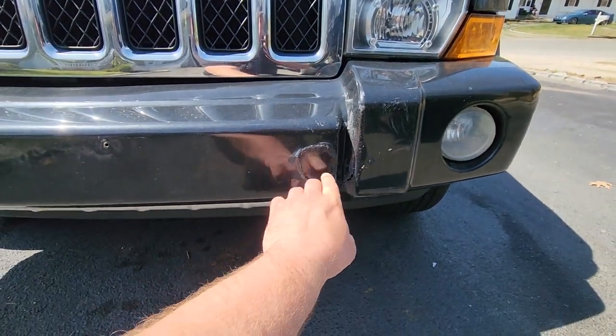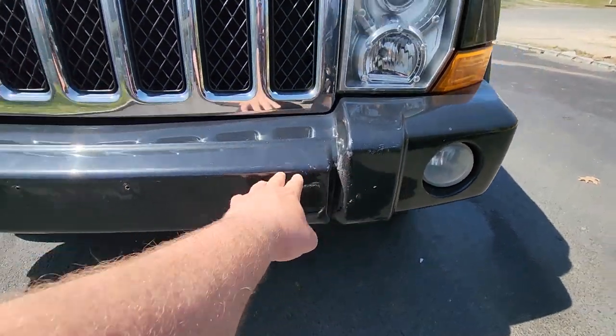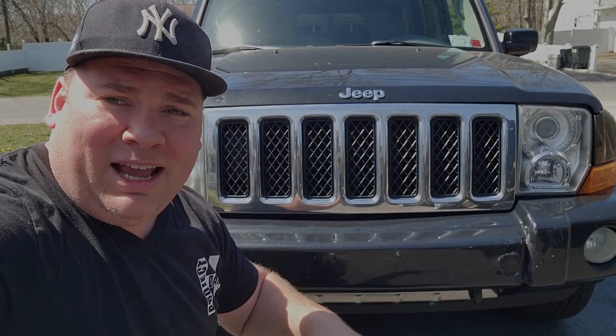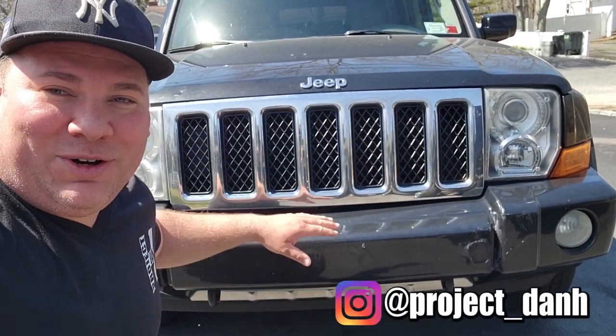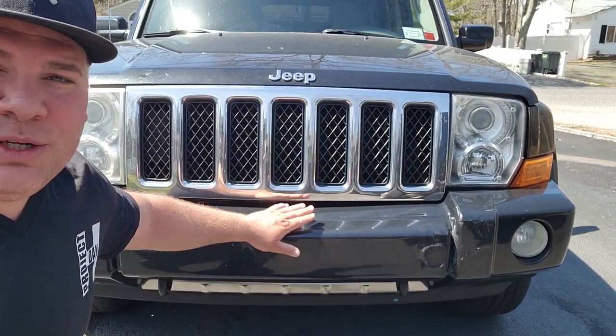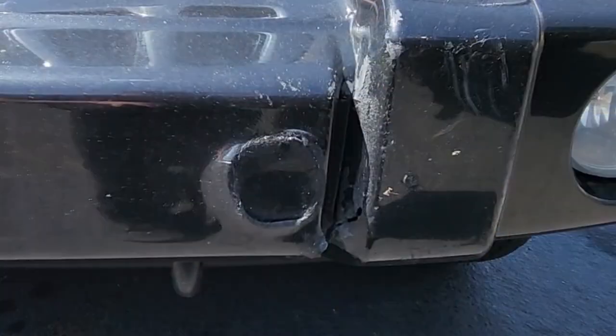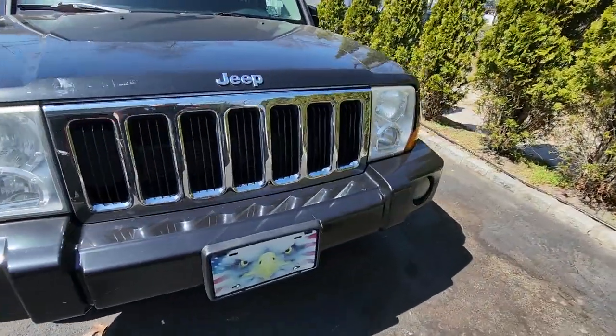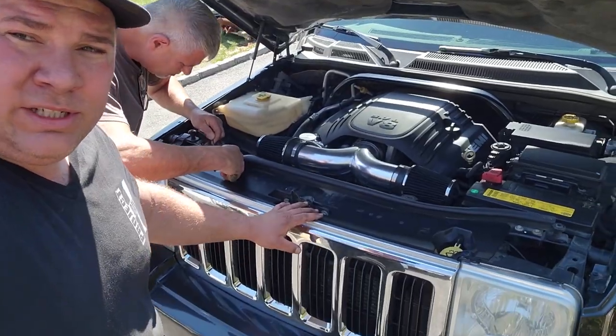This Commander bumper is nice and bashed — looks like we're gonna do a bumper job today, and while we're at it we'll change this wonky grill. Hey, what's up guys, I'm Dan H and welcome to the project. Here we are again with Gator the Pimp Edition Commander. What we've got to do today: swap out the bumper and the grill, get this thing nice and straight. We're gonna be taking the parts off my original Commander because everything in the front is pretty darn good.